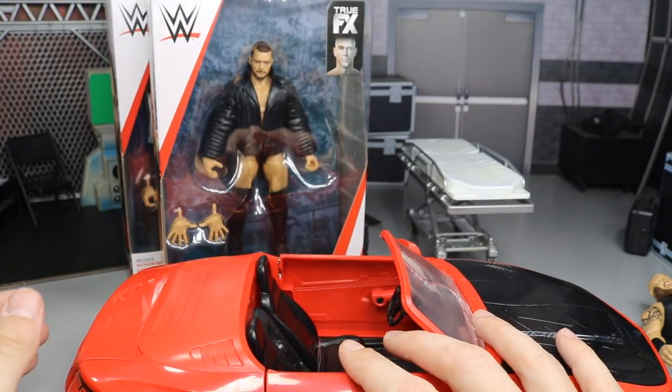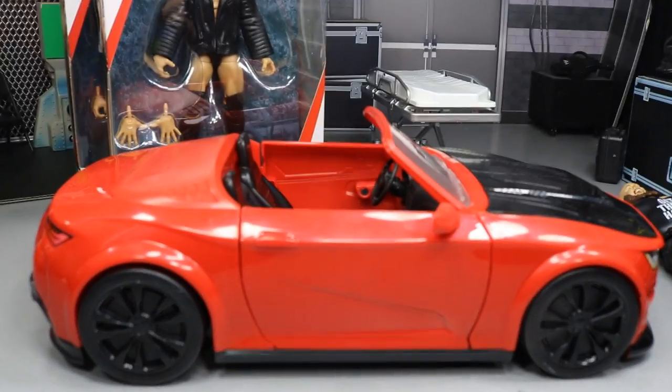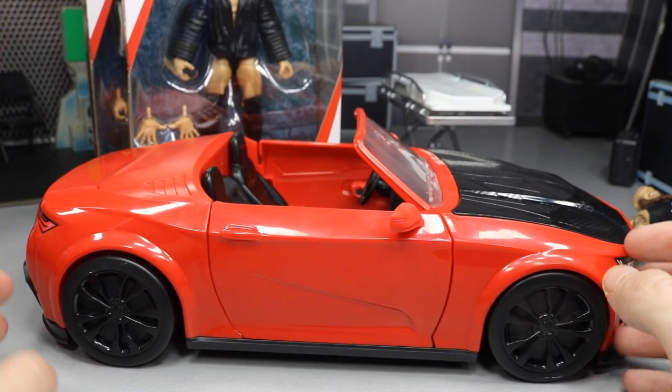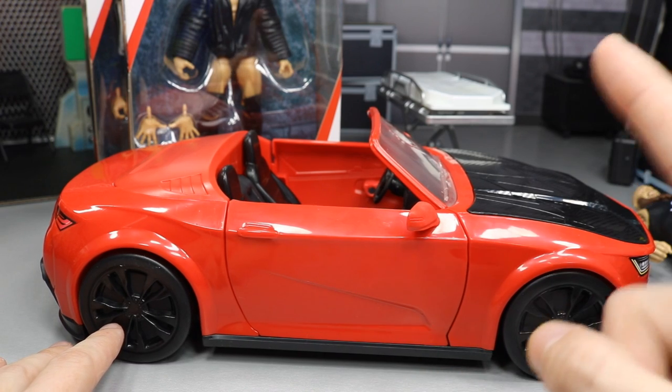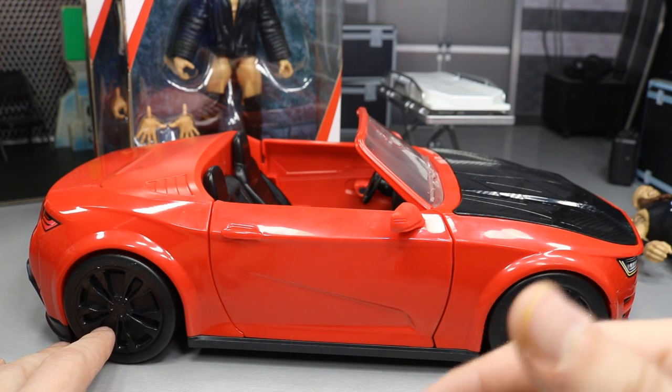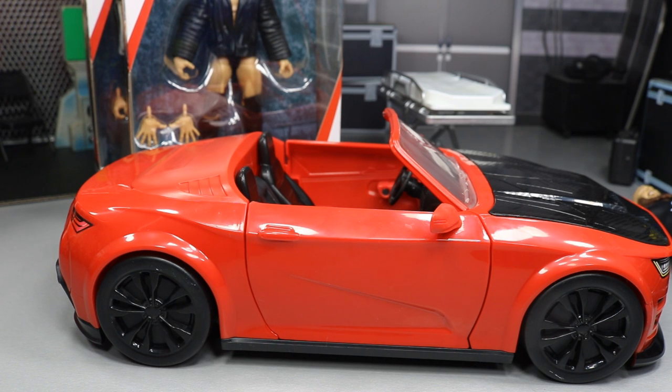I hope you guys enjoyed the review of the Wreck and Slam mobile. It's not just a Target exclusive — I found it at Walmart and I'm very happy with it. Give the video a like if you enjoyed it, subscribe for more WWE figure videos, follow me on Instagram and Twitter at MyNaMe Toys, and I'll see you guys in the next video. Thank you!